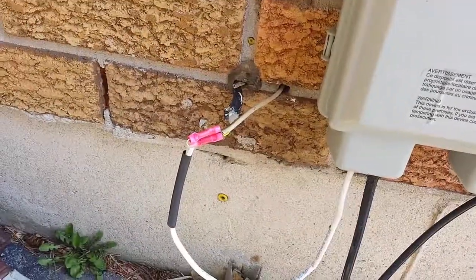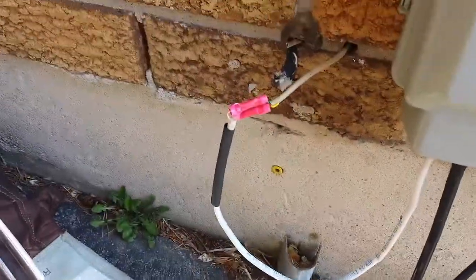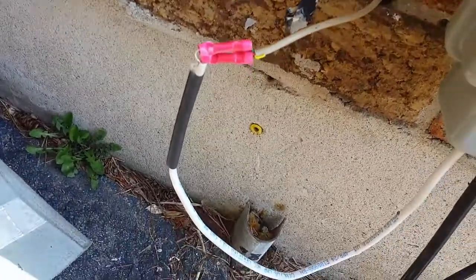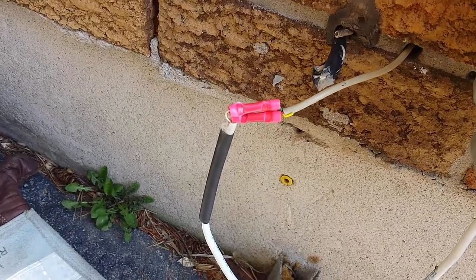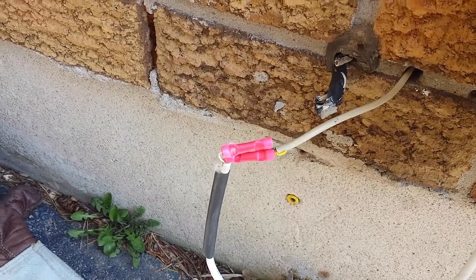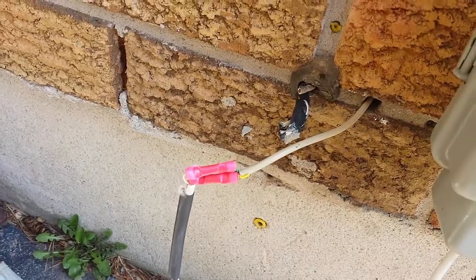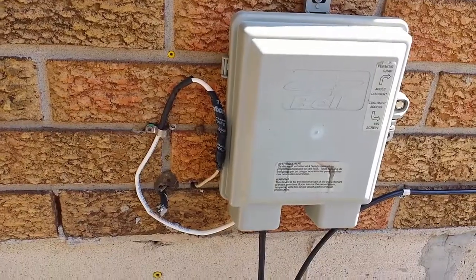All I had were some butt connectors in my toolbox, so I crimped them, which is better than before since the wires were just twisted together. I wish I'd taken a picture of that earlier. I've got a little heat shrink tubing here that I'm going to slide over and clean it up. So far it's taken me about 10 minutes.